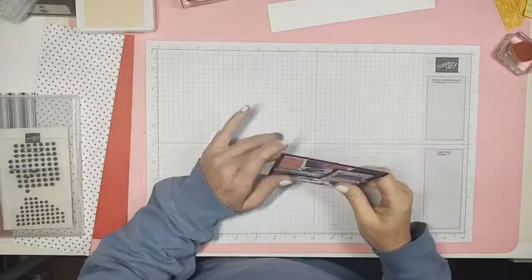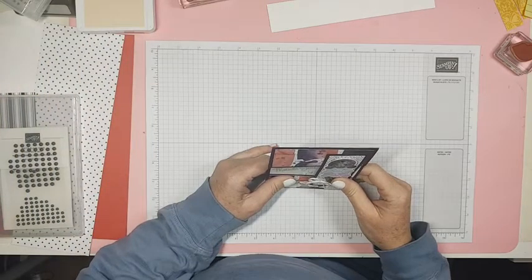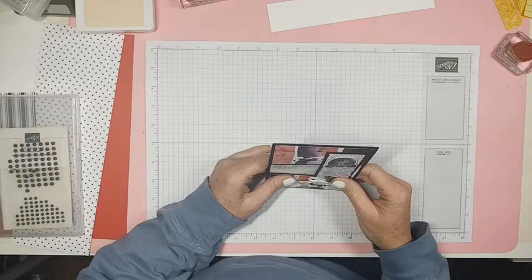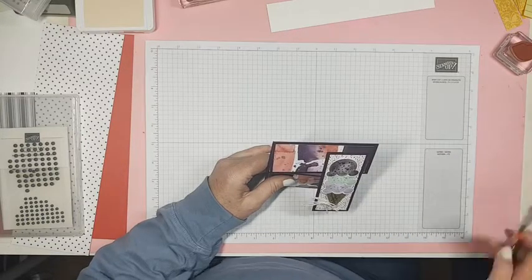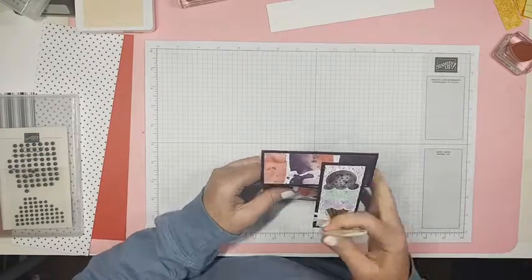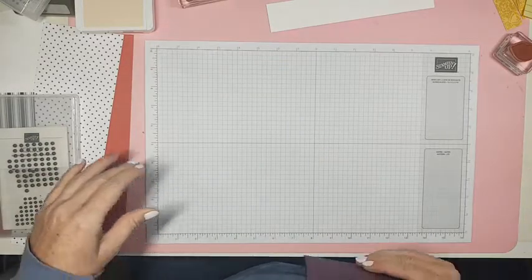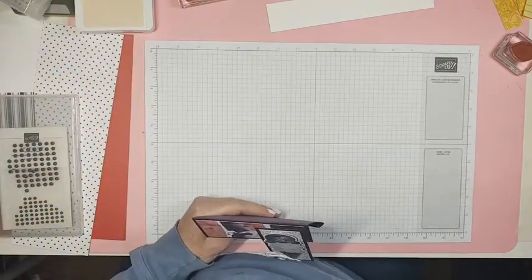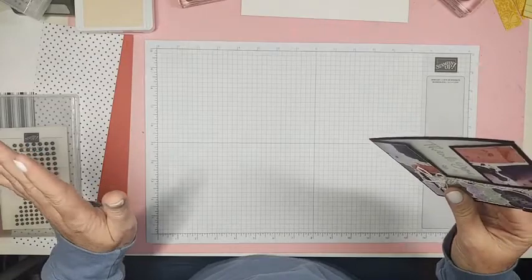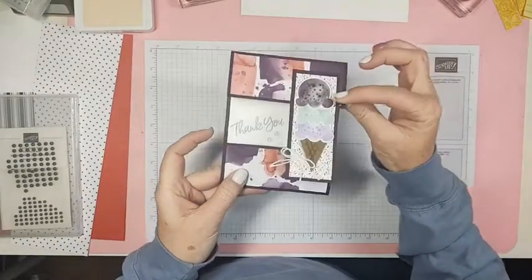Hey everybody! I'm excited about Fun Fold February! I was sitting at my desk at my other job and thought I need to come up with something different. I don't know that I've ever seen a Fun Fold February, but let's do it. None of these fun folds have to be hard — trust me, I don't do hard things.